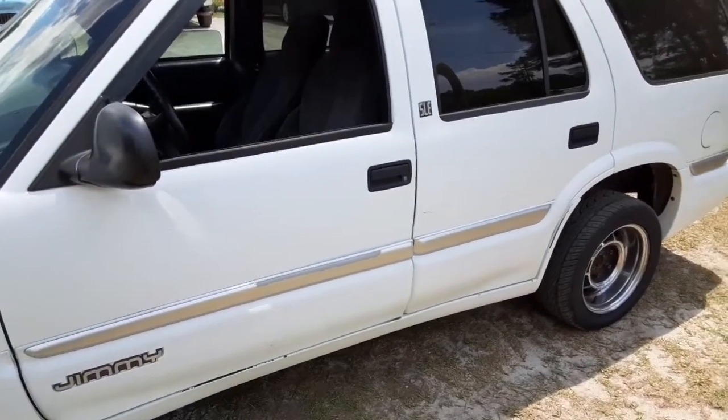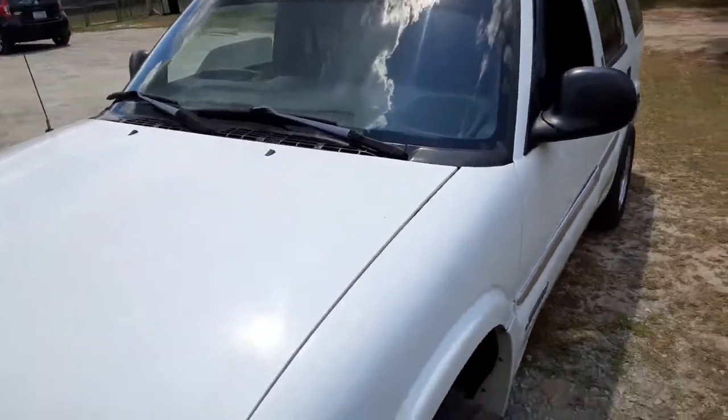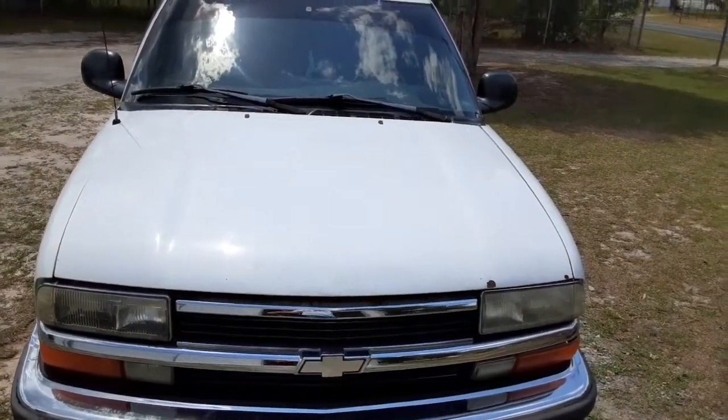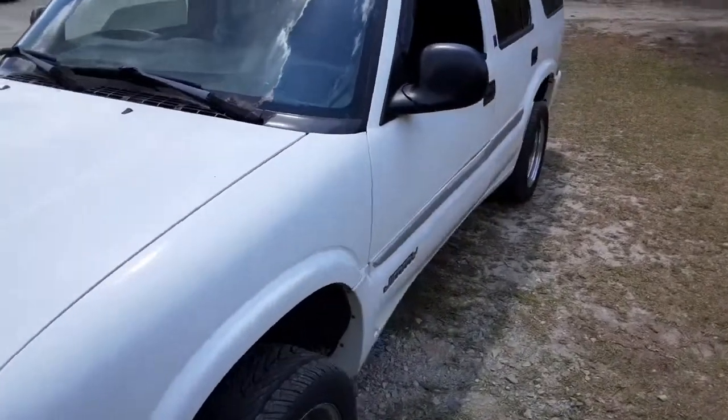But like I said, it's more of a daily. So the SPL numbers are down on this versus my Jeep, but for this single six and a half I want to use this because this is more of a realistic, everyday build. All right, so let's get to testing.